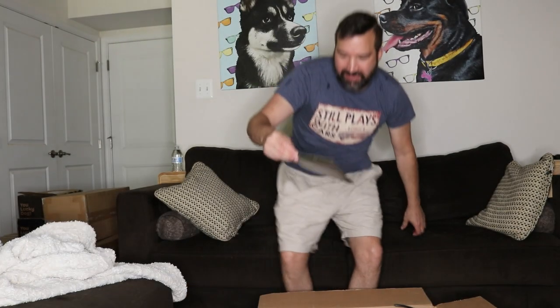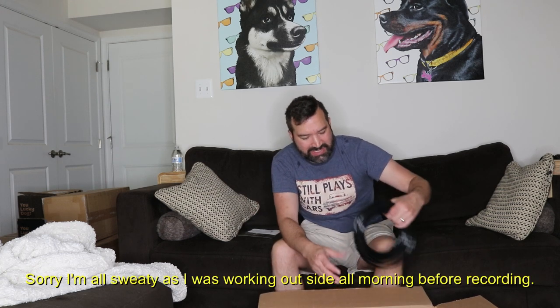Unfortunately, I don't have any referral link or anything like that. I just bought this out of my own pocket. I got the 12-cup set — I thought I only got the 8-cup set, but it looks like I got the 12, though I could be mistaken.